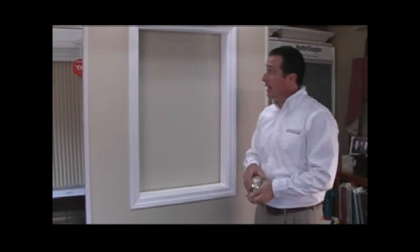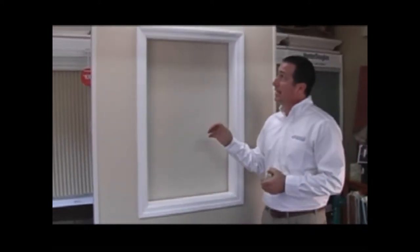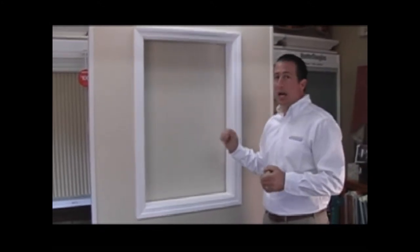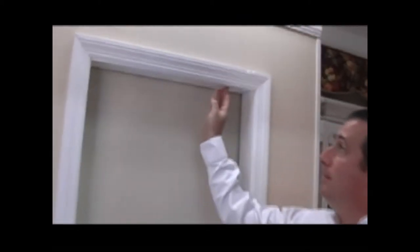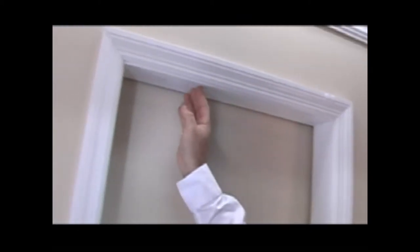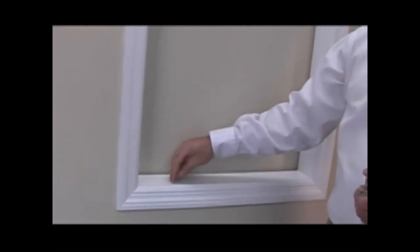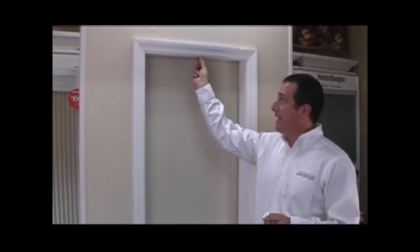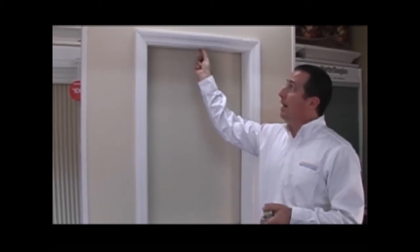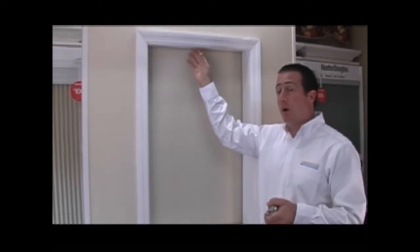Once you have that, you're ready to take your measurements. The first measurement we're going to show you how to take today would be for an inside mounted shade — meaning the shade is going to be mounted to the inside of the window frame. In order to mount the shade inside the frame, you're going to need at least one inch of window depth — that's the depth of the window frame itself. In this case, we have plenty of window depth, so we're going to measure for the inside mount.